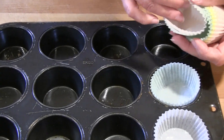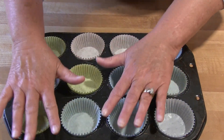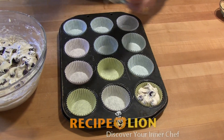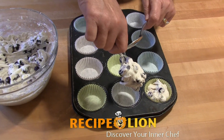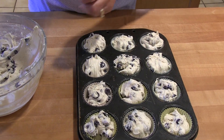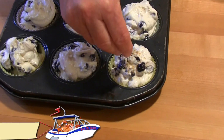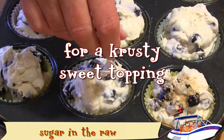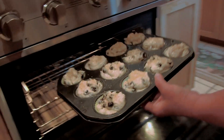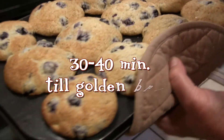Prepare your muffin tin with paper cupcake liners. Using two large spoons, drop the batter into the muffin cups, piling high into all 12 cups until the batter is gone. Now sprinkle with a coarse grind of sugar — we use sugar in the raw. Bake in your preheated oven for 30 to 40 minutes, or until the muffins have risen and turned a beautiful golden brown on top.